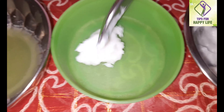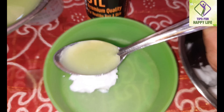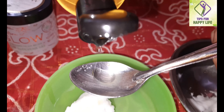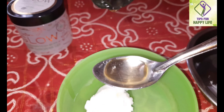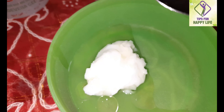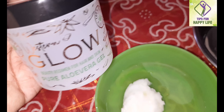We will add 1 teaspoon of cucumber juice. We will add olive oil and also add 1 teaspoon of almond oil to the other items.